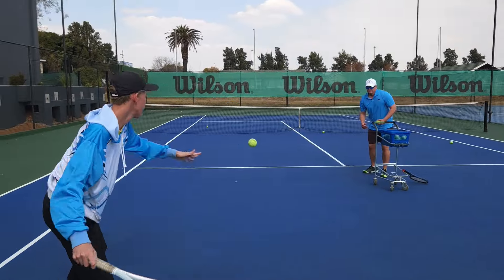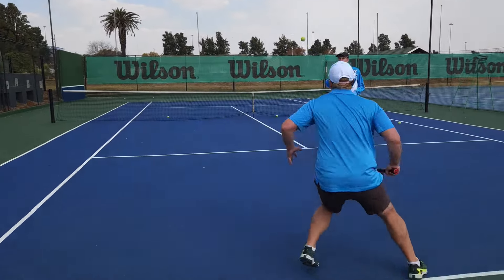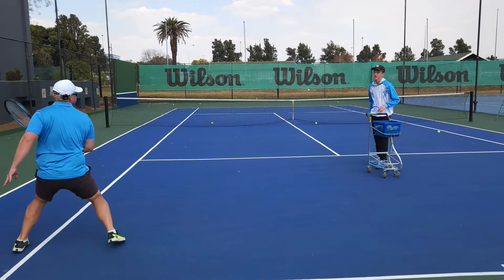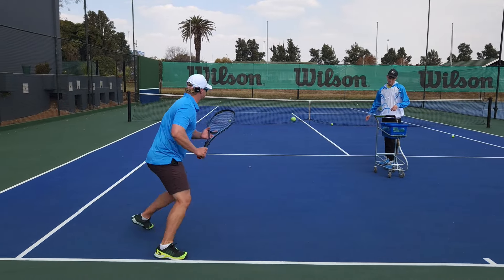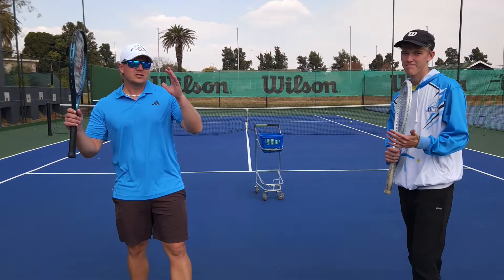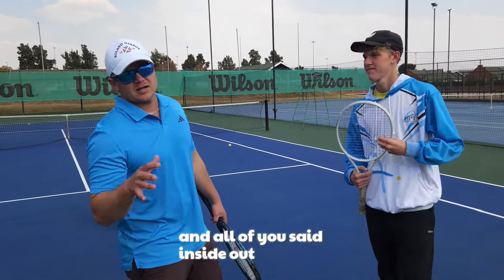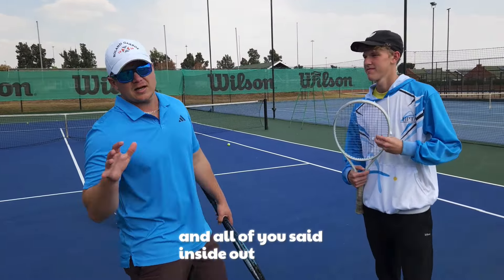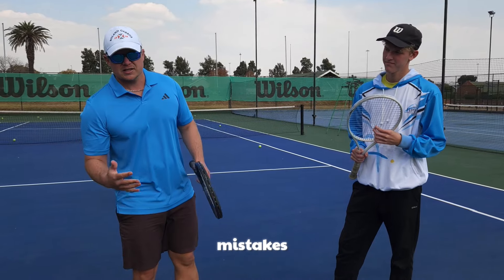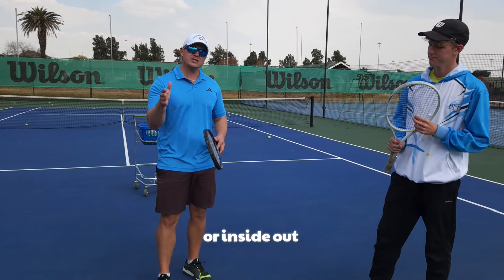Champs, you asked which shot you're struggling with the most and all of you said inside-out or inside-out forehand. We've got Callum here to demo today and we're going to talk about the common mistakes and how to hit an awesome, massive inside-in or inside-out forehand.